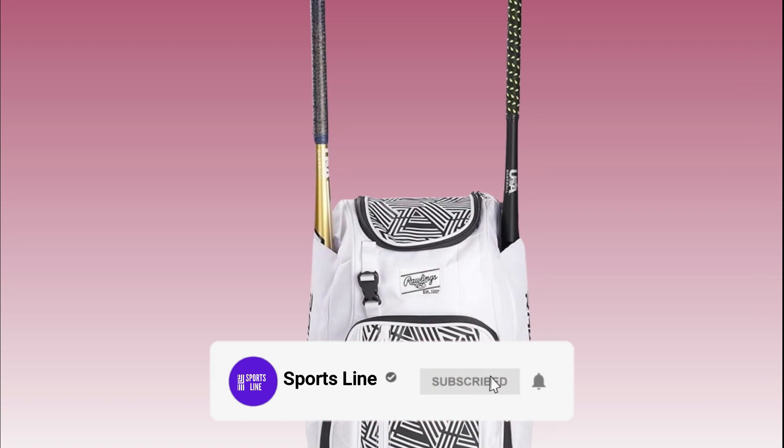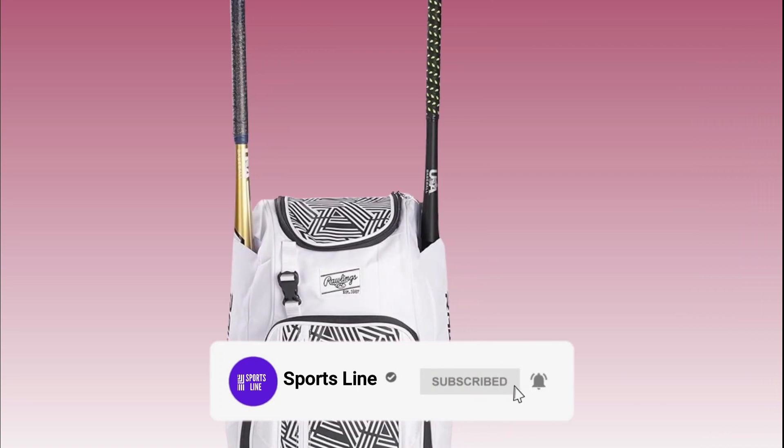Before starting this video, please subscribe to our channel and press the bell icon for more updates.